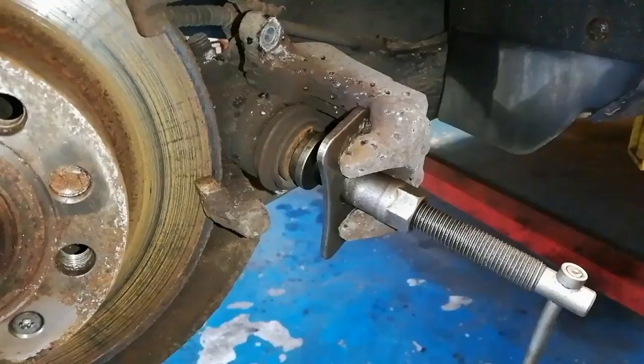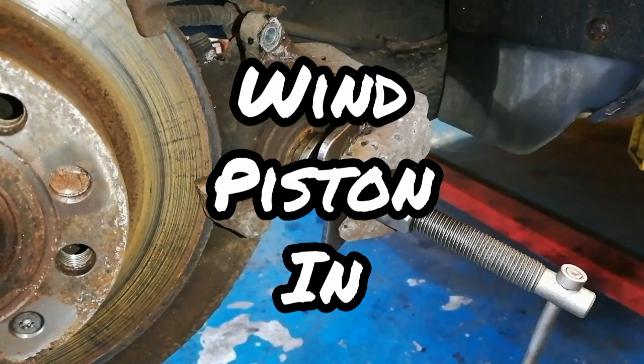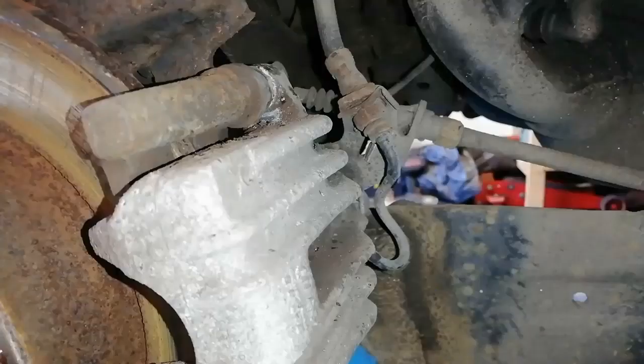Rear caliper seized piston. If you ever go to change the pads on one of these and they're getting a bit old — this car here has about 200,000 miles on it — and you go to push the piston back in and it's very stiff and doesn't want to go back in, well you have to do a quick caliper refurb. I'm going to show you how to do that in the video, no real special tools, just a few tricks of the trade.